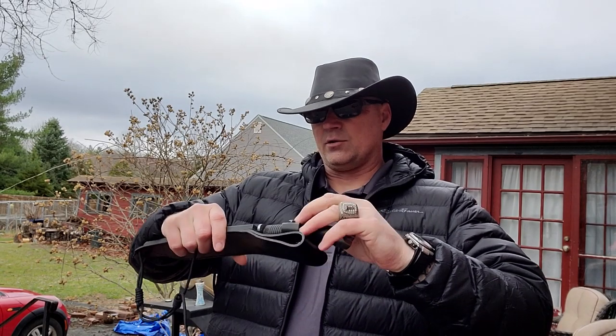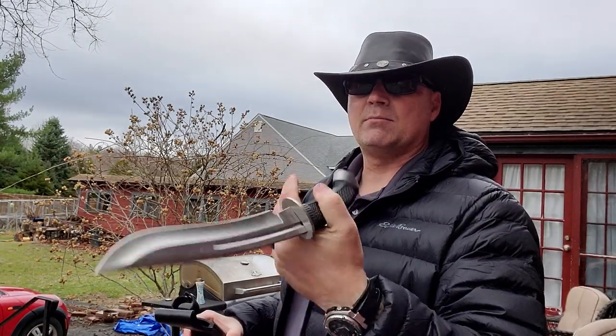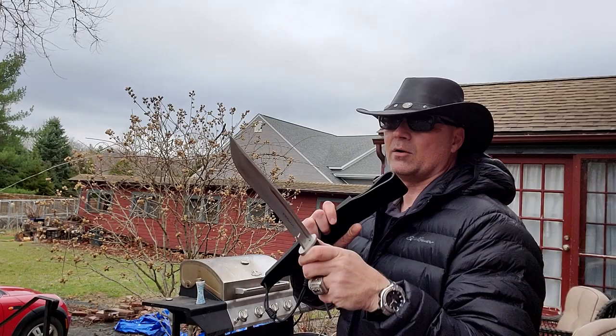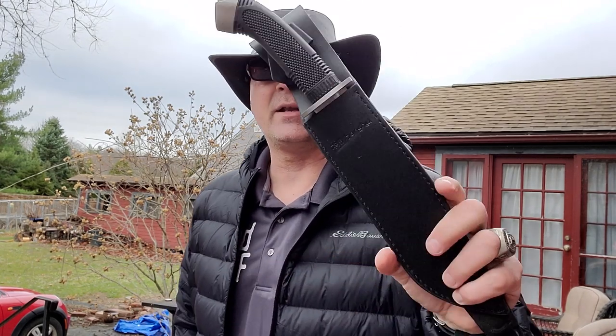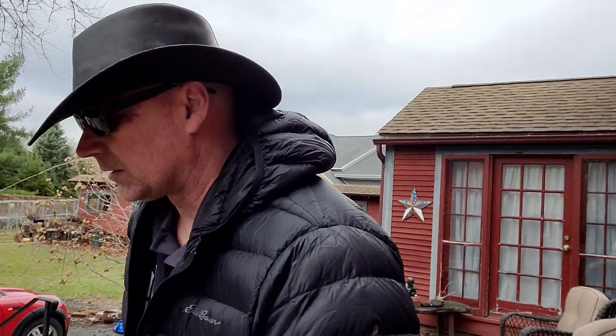Now we're going to get onto the United Cutlery Honshu. As much as I don't like these Honshu-type blades — it's not that the blade is bad, the steel hasn't had any imperfections — it just feels cheap. But when we're talking about home defense, this guy is fast, it's got a sweet belly and a great recurve. And as much as I hate the feel of this handle, I think this might be in the 40-dollar range and it's definitely a budget piece you can really consider for your home protection.